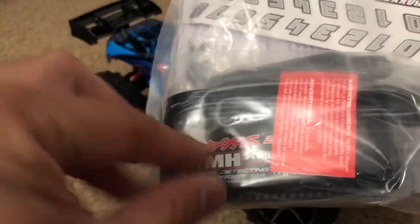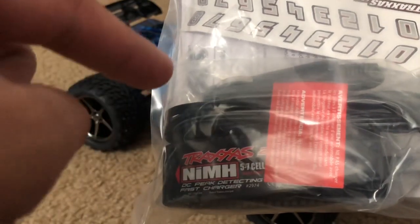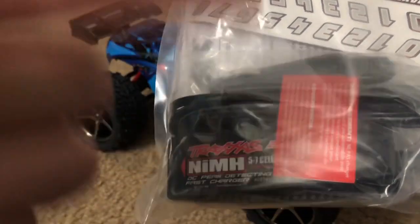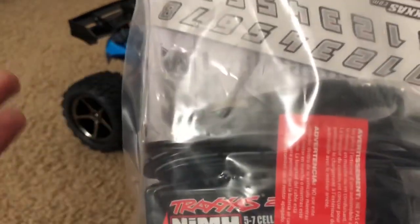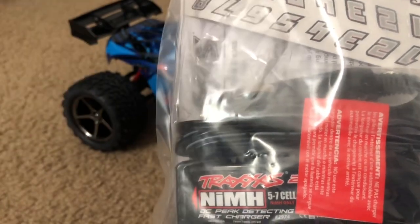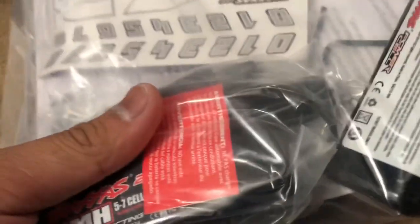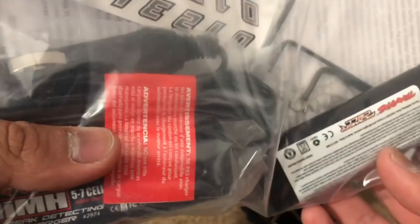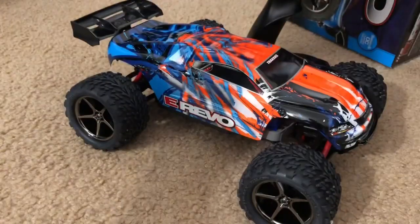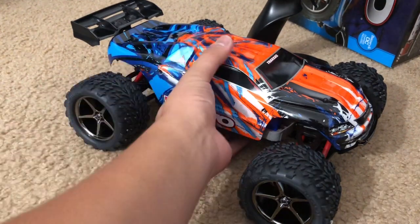I personally hate this kind of charger. I don't know why Traxxas even uses this. It's nice that they include a charger, but really — a car charger? Who is actually going to be using a 12-volt cigarette lighter charging port? Not many people. They did also include a 6-cell 7.2-volt NiMH battery right in there.